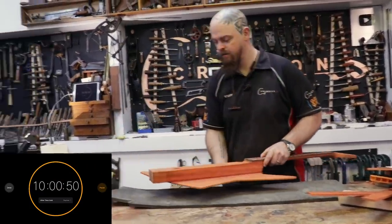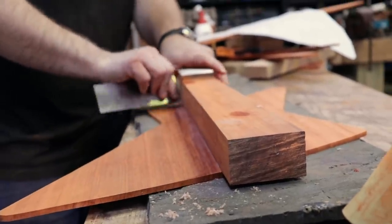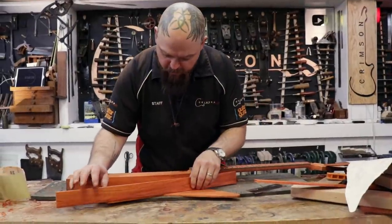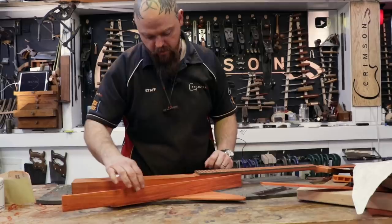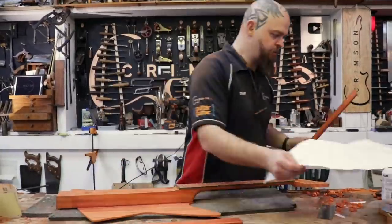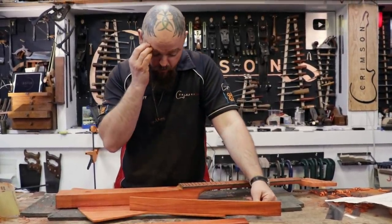10 hours and 50 seconds left. The plan is tidy up. Several things — I have glue in my eyebrow, I think. That's the important things in life.